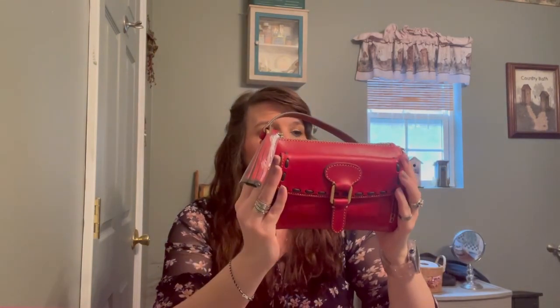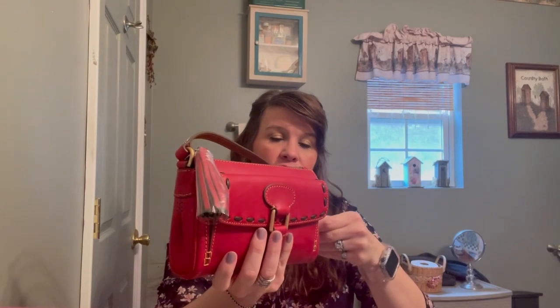Hello everyone, I wanted to do a video. I have a couple small bags that I wanted to show you that I recently purchased. I was looking online and I usually just go to Google and type in whatever I'm looking for, and this one popped up when I put in 'clutch.' It is called the Pocket Wristlet Clutch by Dooney, and I thought this was a really pretty color.